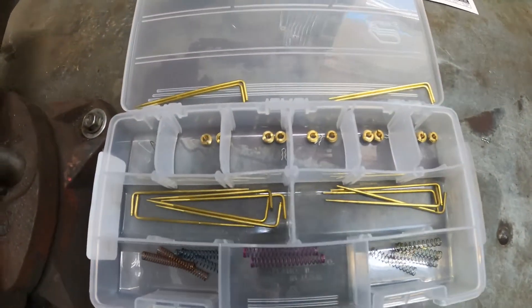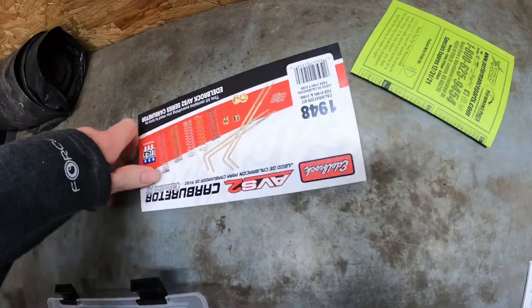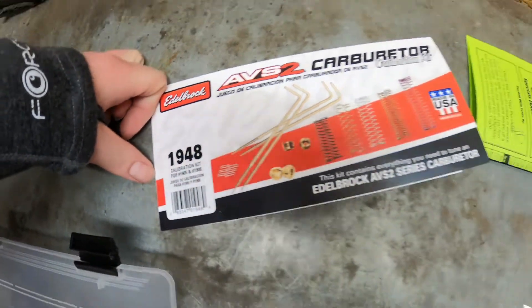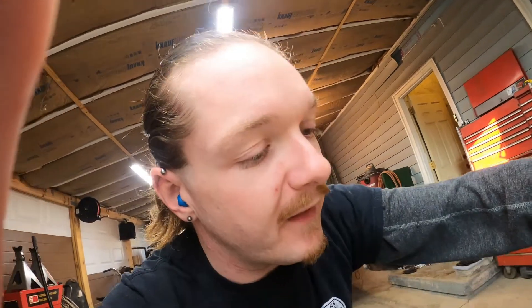So I ordered a calibration kit that has the step-up springs, metering rods, and jets. This is what the outside of it looks like — it's part number 1948, specifically for the 1906 AVS2 carb. I discovered this upon looking at the owner's manual for the carburetor and going through the chart that shows what size everything this carburetor has in it, as far as the jets, metering rods, and springs.